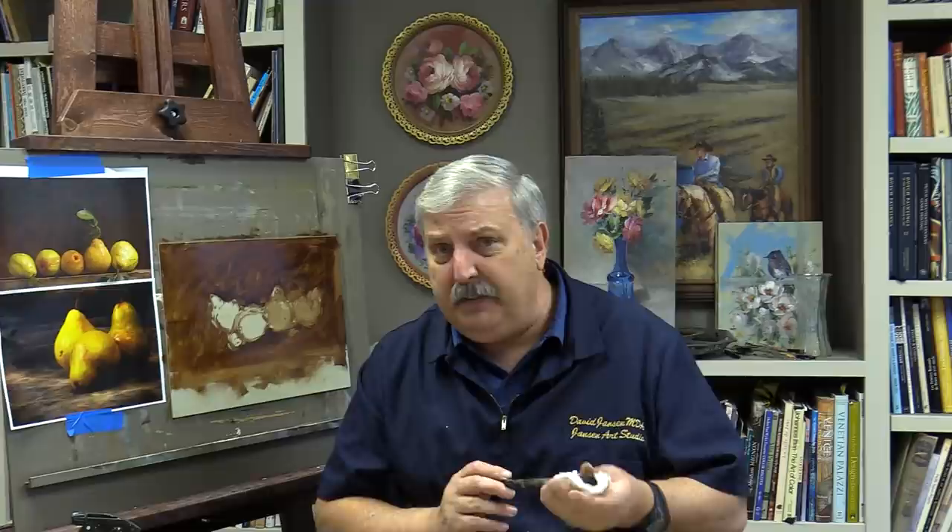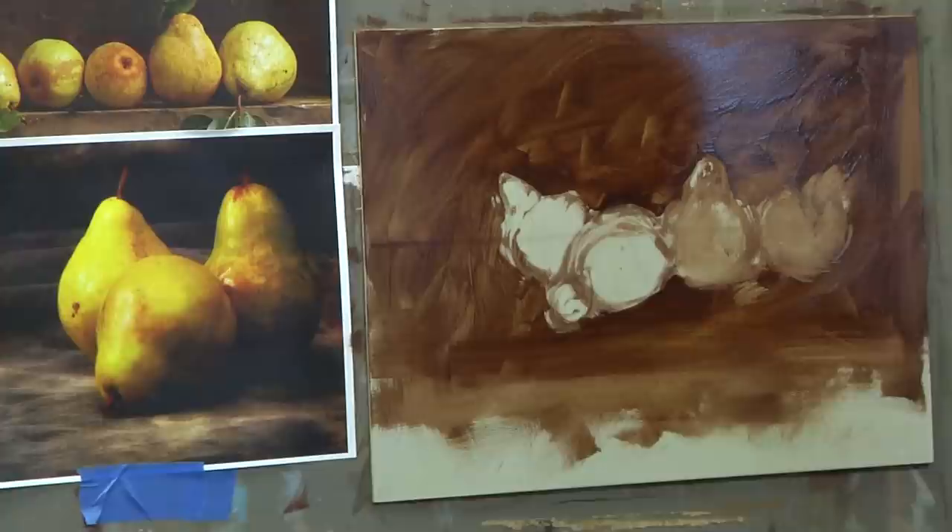Starting with a value seven gray — if I want to paint a really glowy bright yellow pear in the front, I've got to think about how to make that yellow look brighter without adding too much white, because adding white tones down yellow. The right way is through underpainting: instead of starting with a value seven, start the pear area with a value ten white. The white underneath the yellow will cause it to glow even more, then you paint the pears on top.